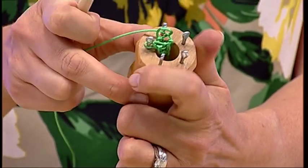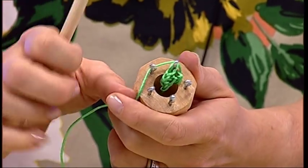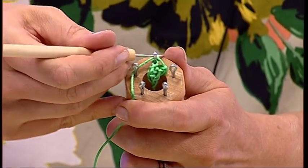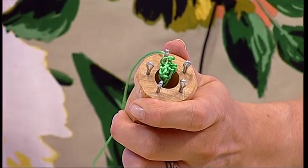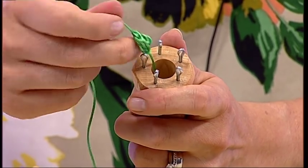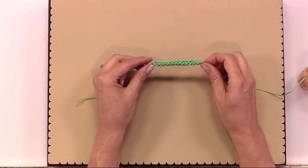When you get to the last one, do exactly the same thing: put it around the outside edge, lift the lower stitch over the top, then using the pick gently pull this outwards and release it from the tool. Here's an example of what the French knitting looks like.